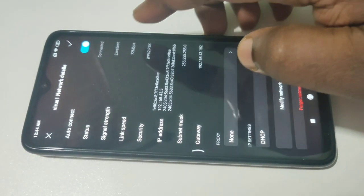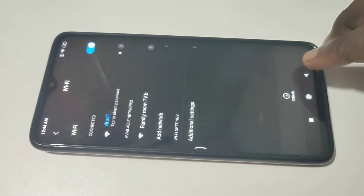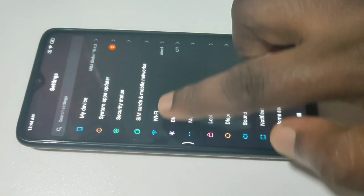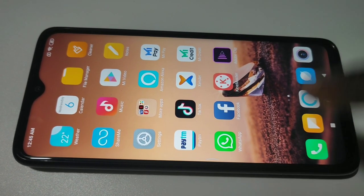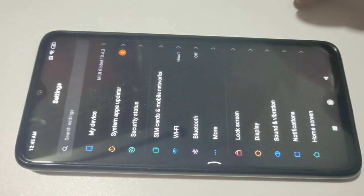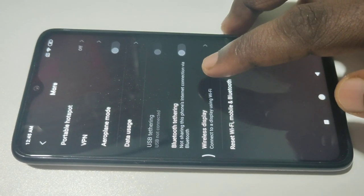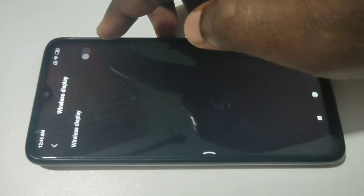You can see this phone has connected to Wi-Fi network 'virus one'. Now, in your mobile phone, go to Settings again, tap on Settings, then tap on More, then tap on Wireless Display. We need to turn on Wireless Display.